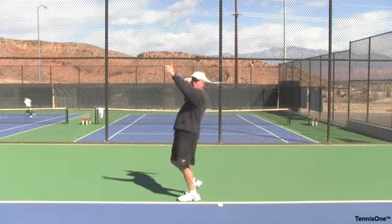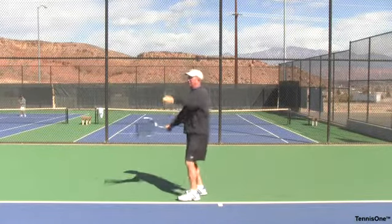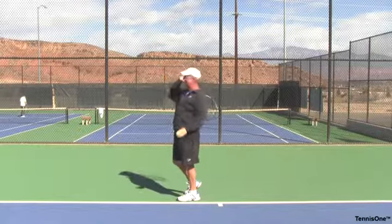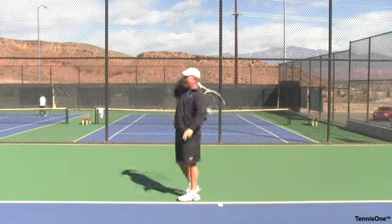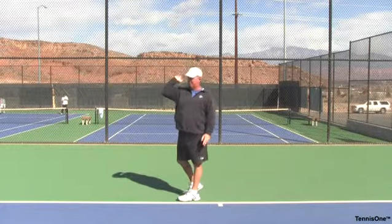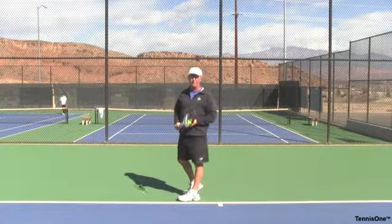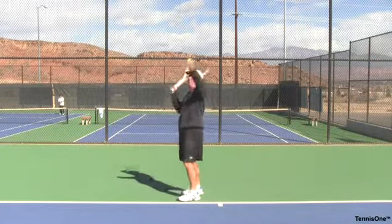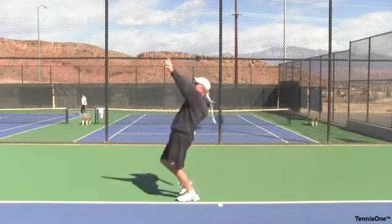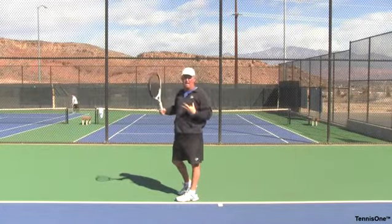What we want to see players do is get to the back scratch position from the trophy position quickly. From here we bring the racket back — now we're in the back scratch position. The continental grip is going to allow me to be in this position near the middle of my back or near my right shoulder. Elbows high. This is one of the mechanical faults we see a lot — players bring this elbow down. We want to see players bring this elbow high as they comb their hair back and get into what I call the pre-contact phase.